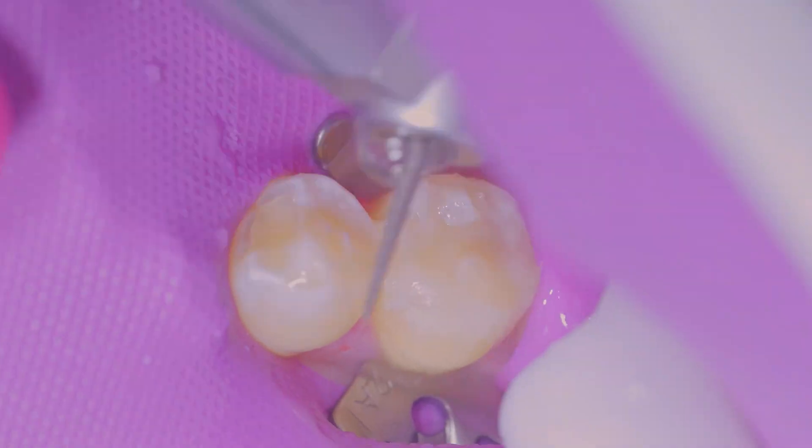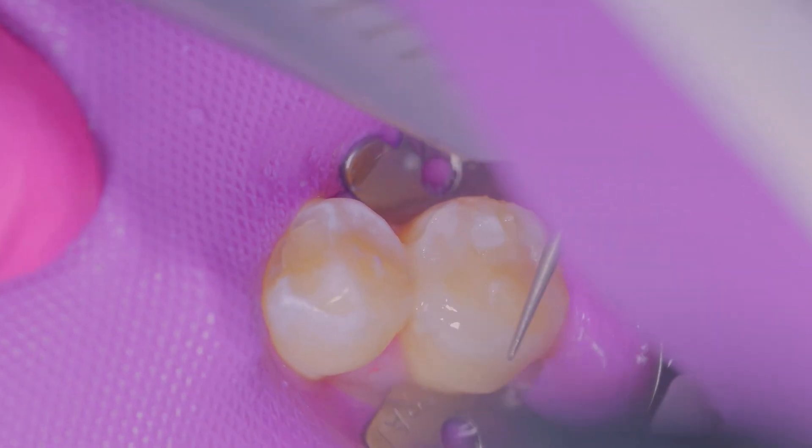Once the material is set, it's very easy to polish and the final result is a beautiful restoration that you were able to achieve in a short amount of time.